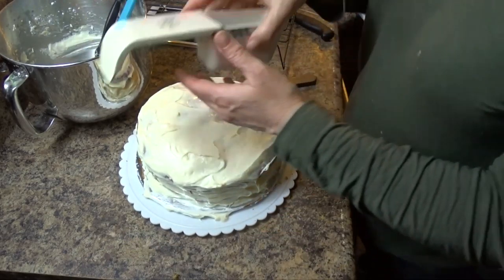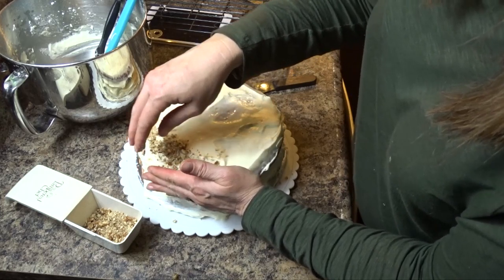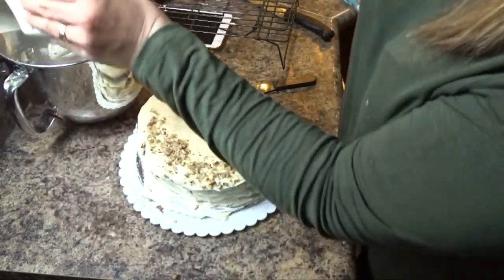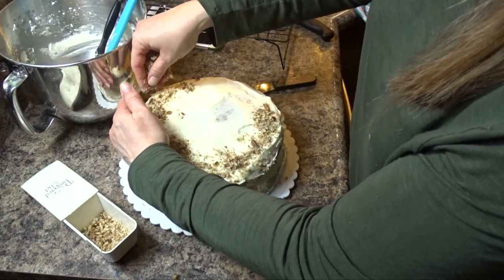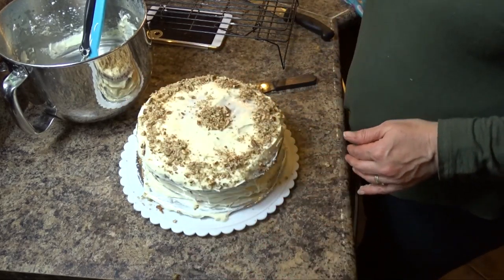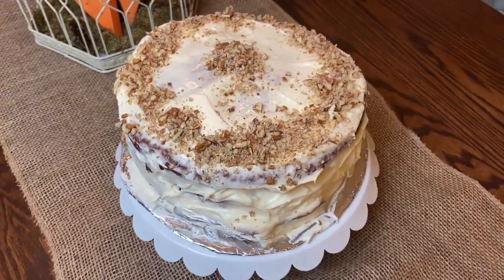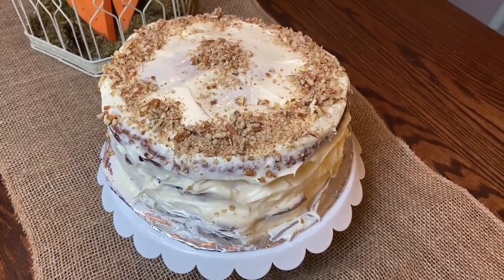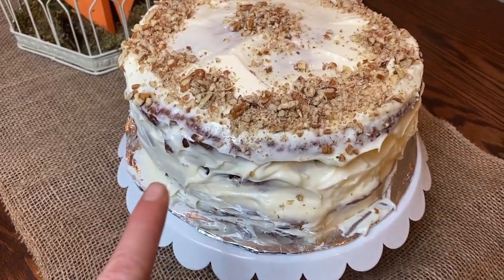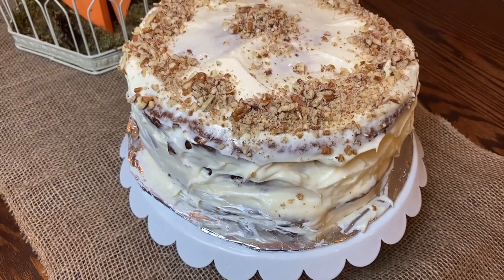For the top, I'm just going to sprinkle about a quarter cup of chopped walnuts. I don't mind the way it looks, but it could be a little smoother over here with maybe a bit more icing. If you wanted to, I would do a batch and a half of the icing — that way you have enough for sure.